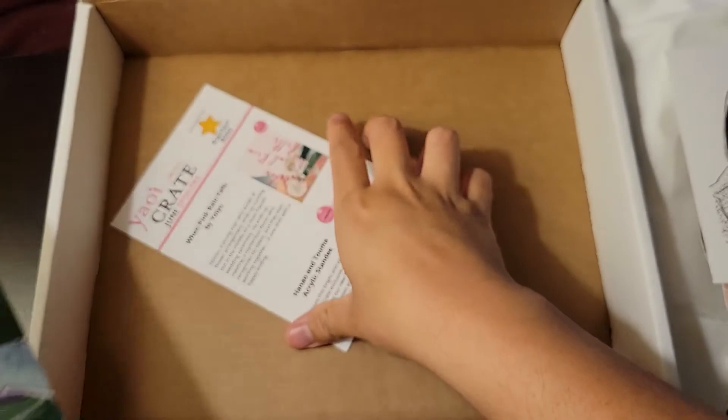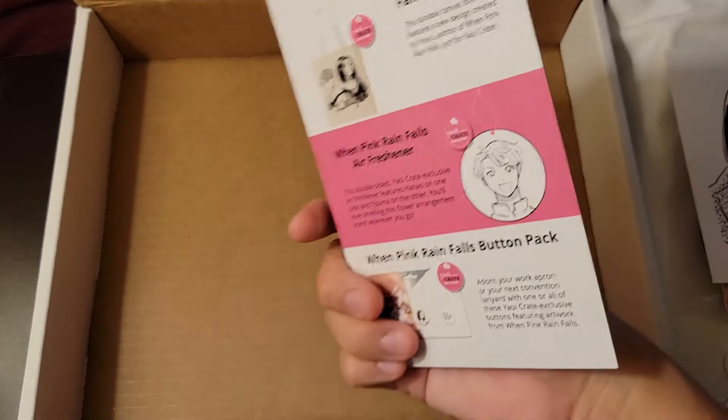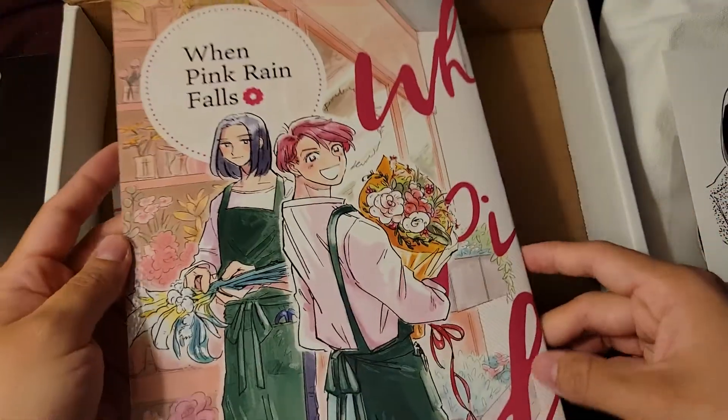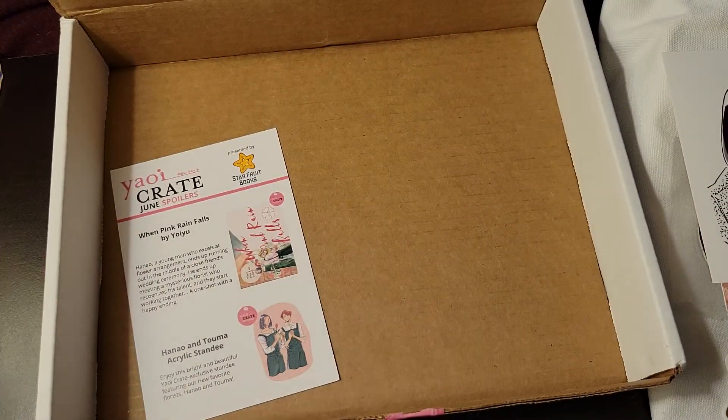And then here is — oh, so this is actually the June crate. It's way delayed. Here's everything that was in it, yay! And then here is the actual manga — yay! It's really big. I wonder if it'll be multiple volumes or just a one-shot. Unrequited love and then finding a new love — oh my god, yes! I love the story already. I just flipped through really quick.